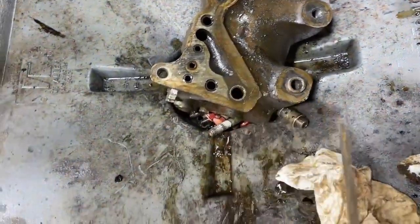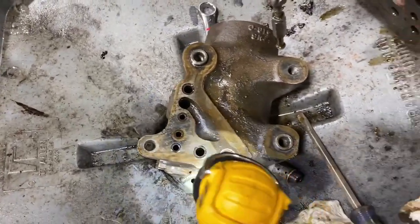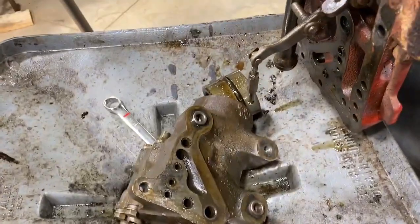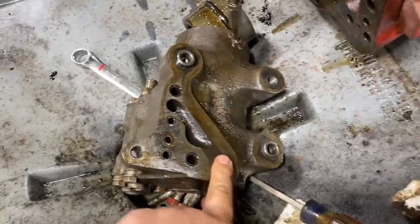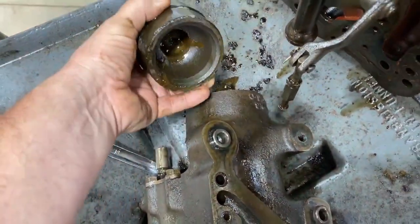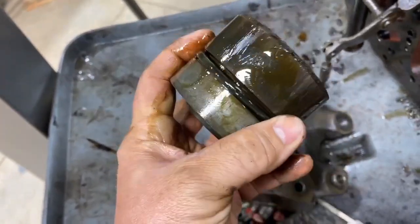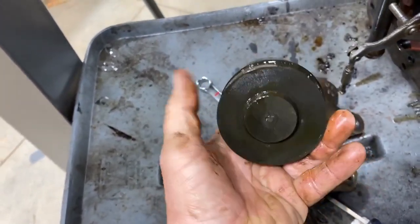I stuck my screwdriver down in there and was able to get the piston to move — it moved pretty far. That tells me I could, if needed, shoot a little bit of air in there to push it out. I put my finger over one hole and shot a little bit of air into the other hole, and the piston just slid right out. Go easy though — don't shoot too much air in there or you'll get yourself in trouble. There's the piston. It's got a rubber ring around it that has a tear in it, so I'm suspecting that could be the issue.